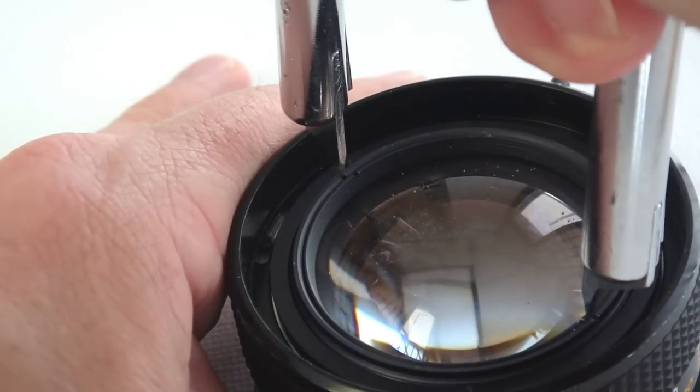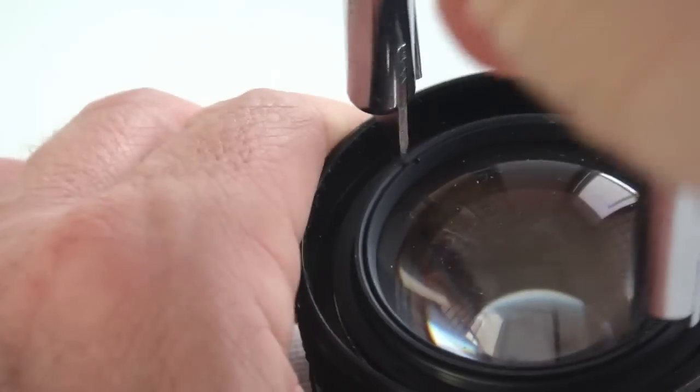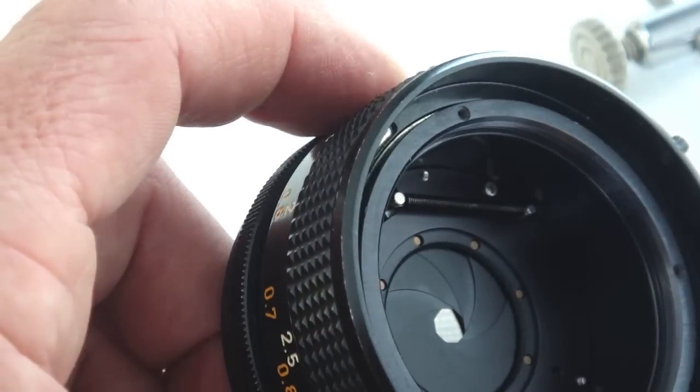A spanner wrench is used to remove the front lens group. With the threads loose, it can be spun out using the fingertips. The front of the diaphragm is now exposed.